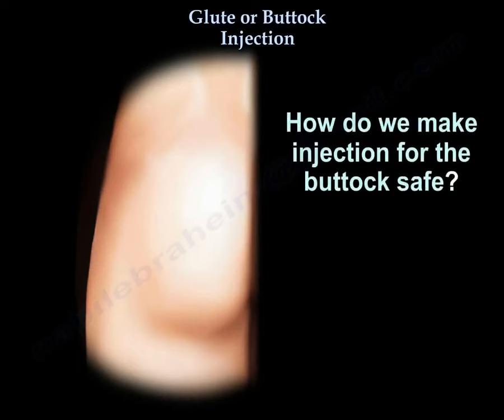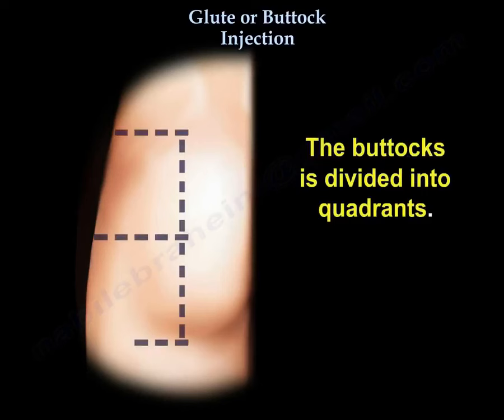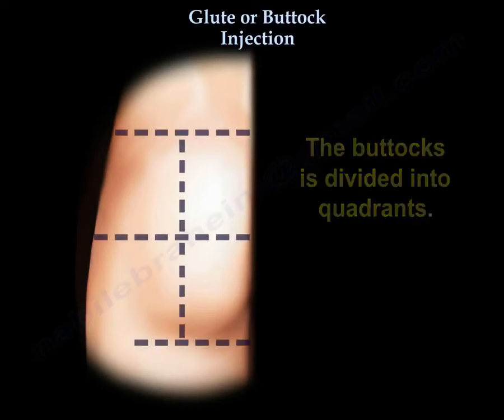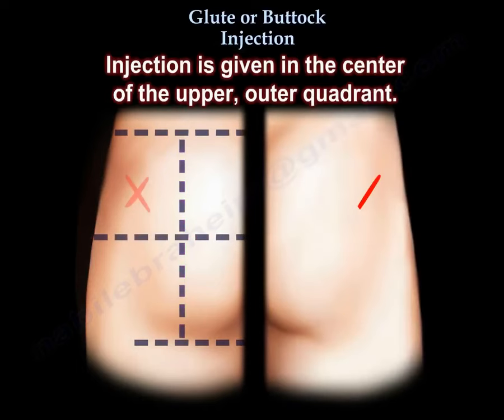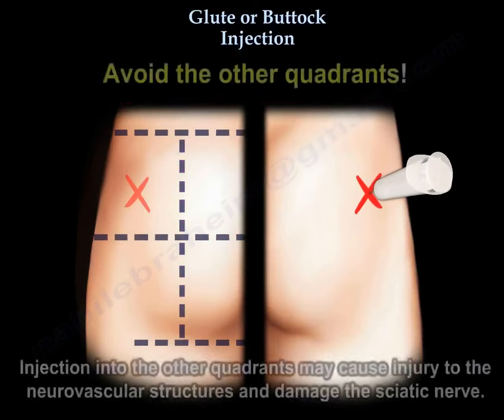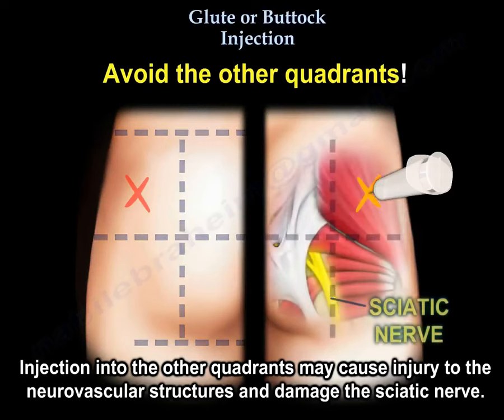How do we make the injection safe? The buttock is divided into quadrants — divide the buttock halfway down the middle and halfway across. Injection is given in the center of the upper outer quadrant. Avoid the other quadrants, as injection into them may cause injury to the neurovascular structures and damage the sciatic nerve.